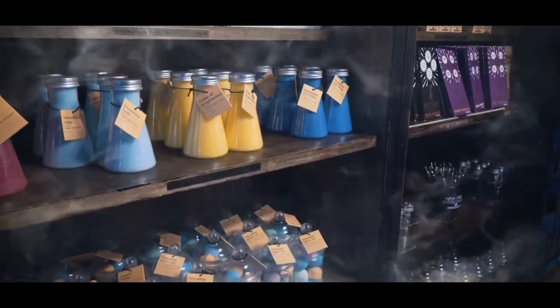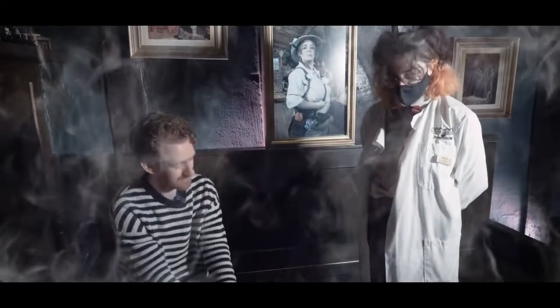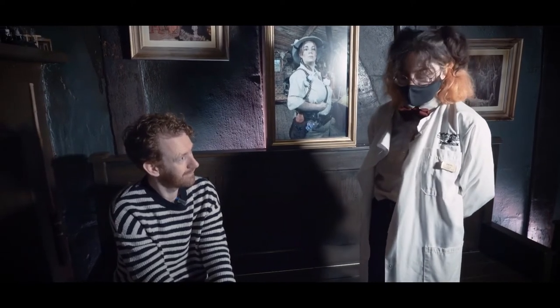Let's make some potions. The potion I brought you is the Power of Wizard. This is a grape and blueberry potion, and this one is going to let you float when you drink it.